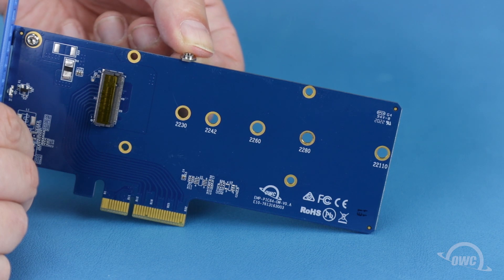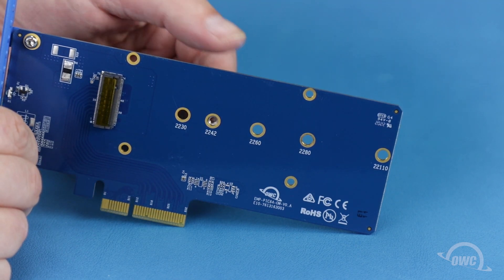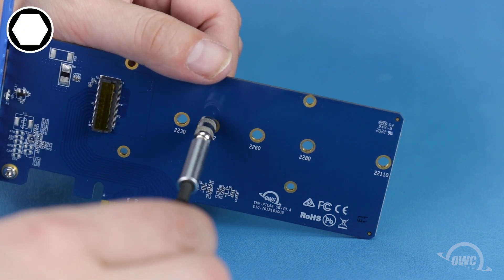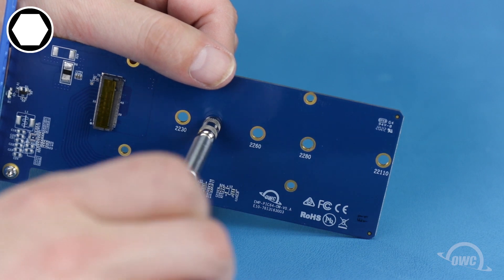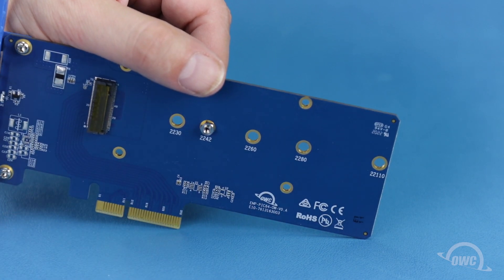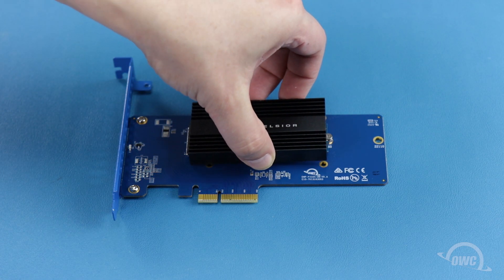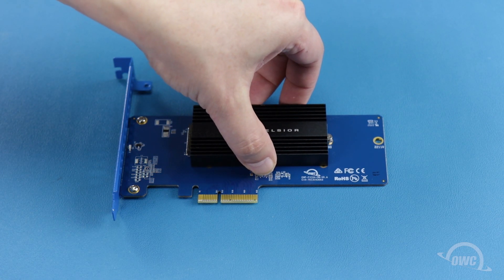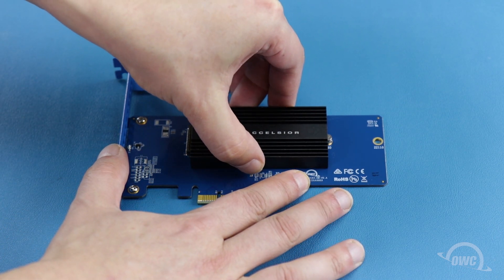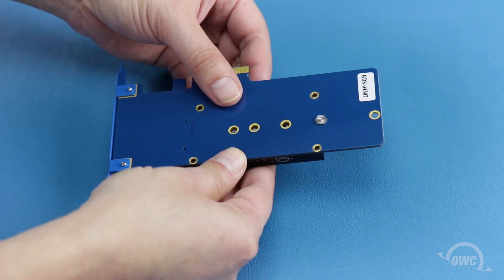You can now set the ridged hex nut in the desired position and reattach the post. Once you have the drive in place, set the Excelsior's heatsink in place over the drive. Then flip the card over and secure the heatsink with its four Phillips screws.